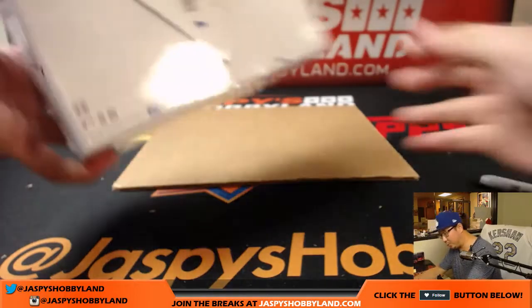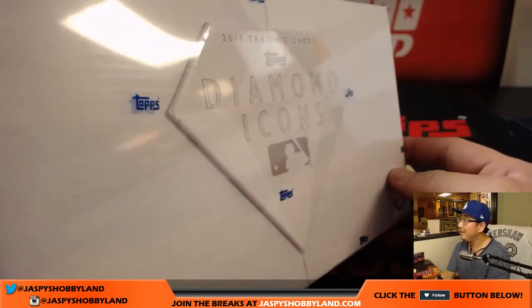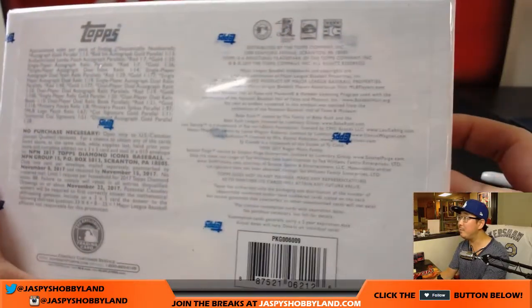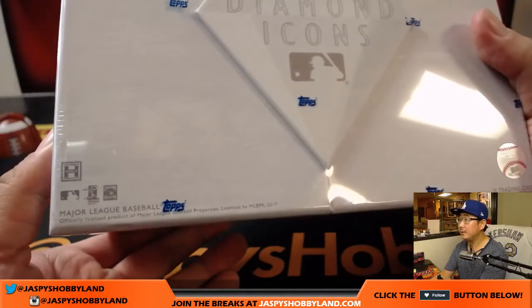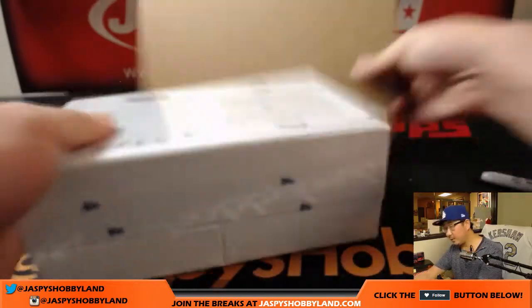Wow, this is pretty cool. You've got 'Diamond Icons' with diamond in relief on the box. This is a cool box — all the info on the back, of course. Very cool.